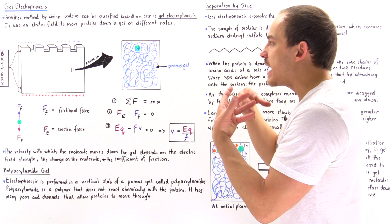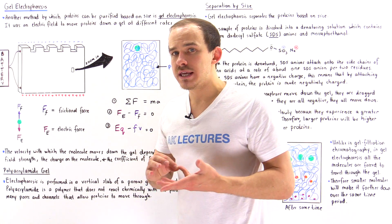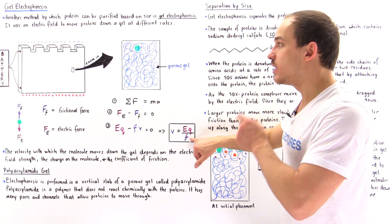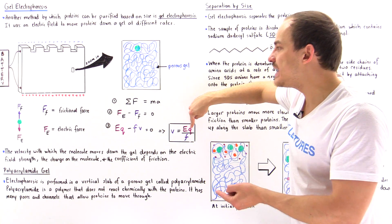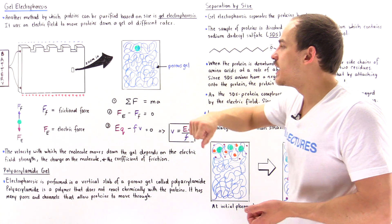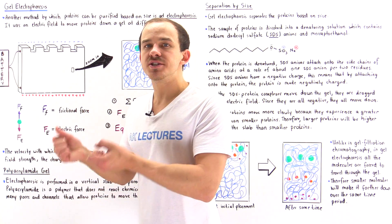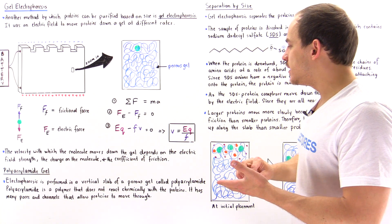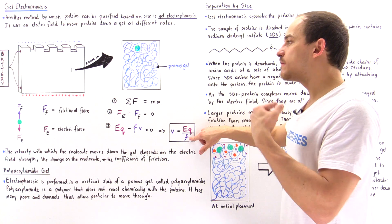From this equation, the velocity of the protein as it travels along the gel depends on three factors: the strength of the electric field E, the amount of charge on the protein Q, and the frictional coefficient F due to the porous gel. If Q is negative, the velocity is negative, meaning it travels downward. If we increase the electric field or the charge, velocity increases; if we increase the coefficient of friction F, velocity decreases.